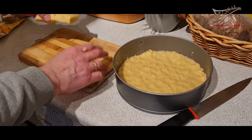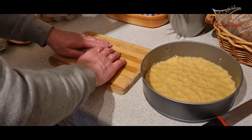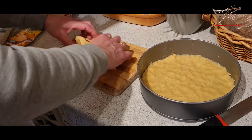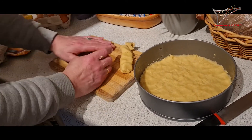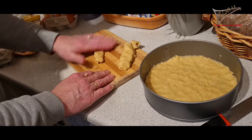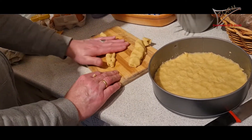Now I need to finish with this one third. We make a kind of snake, very thin. Unfortunately the plate is not big enough, so I will make it half and half.